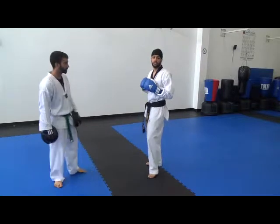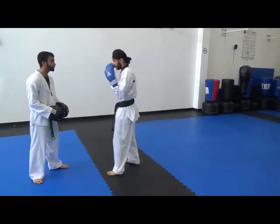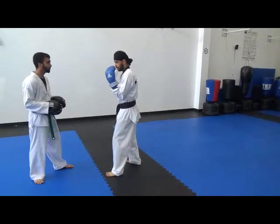Okay, today we're gonna be going over the hook strike, leading and reverse, so we're gonna get right into it. Hands up, chin down, elbows tucked in, good stance.